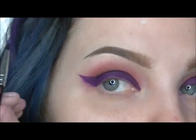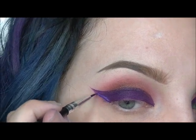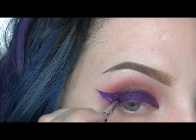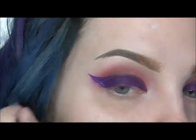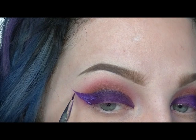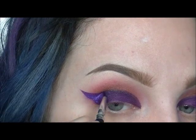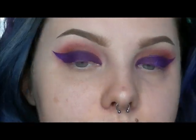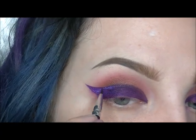With a Morphe liner brush, I mixed Liquid Sugar from Eye Candy Cosmetics with two separate pigments by MAC in shade Violet and Kitchmas. I am just going over that wing to make it more glittery and shimmery. Right now, the color I'm using is Violet.